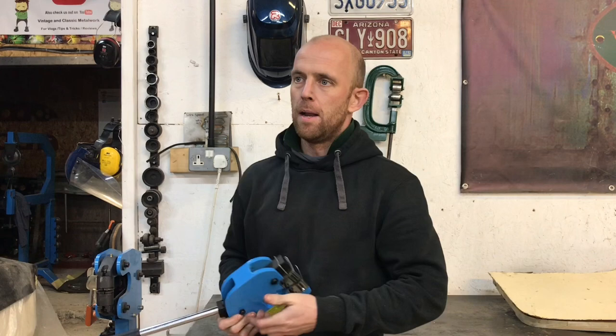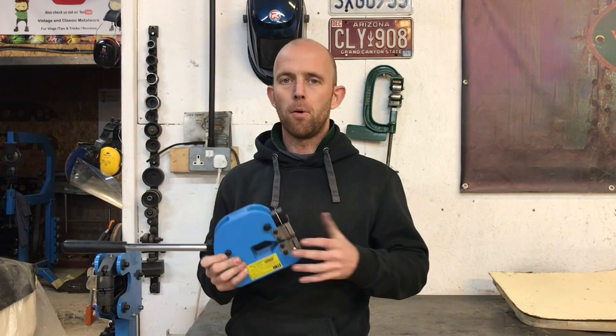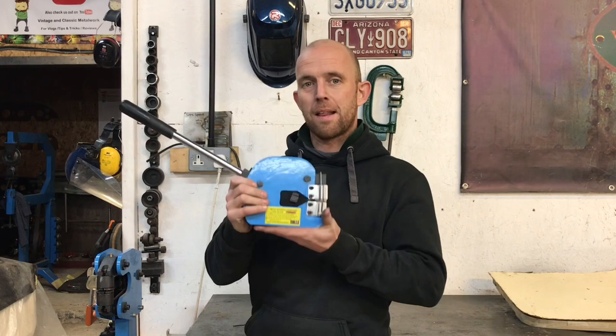Stretching and shrinking with metal is really important when it comes to fabricating little pieces on your car bodywork and your restoration project. It's a really important bit of equipment if you want to progress in metalwork basically.